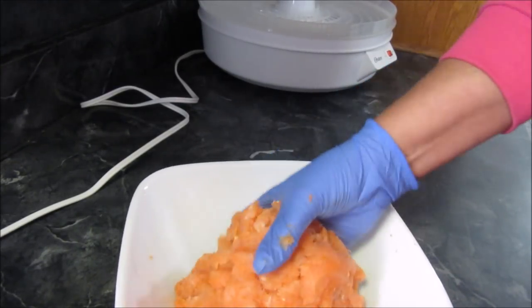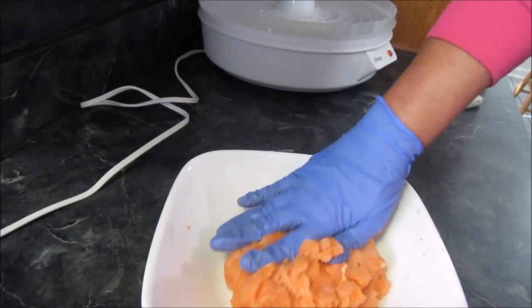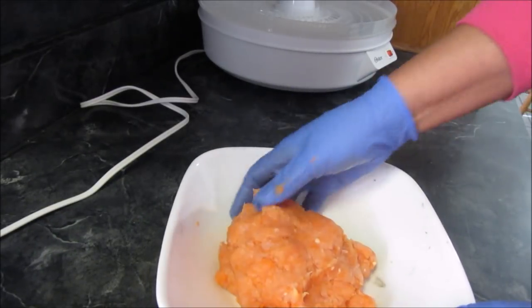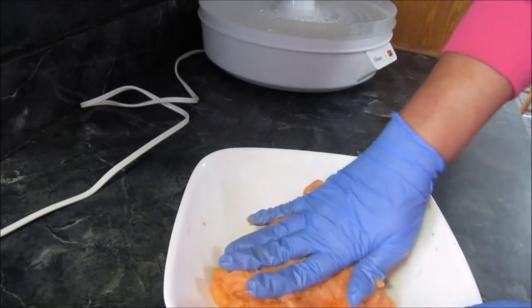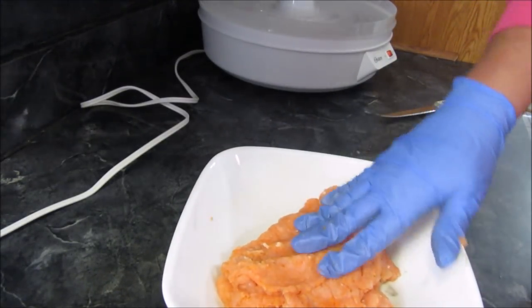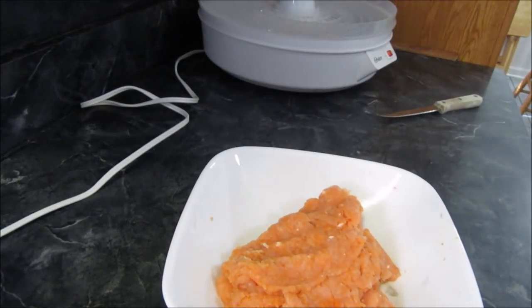I don't have to buy them and spend more money, because even at $5.99 and carrots being cheap, this is still cheaper. So I'm gonna get my cookie scoop.